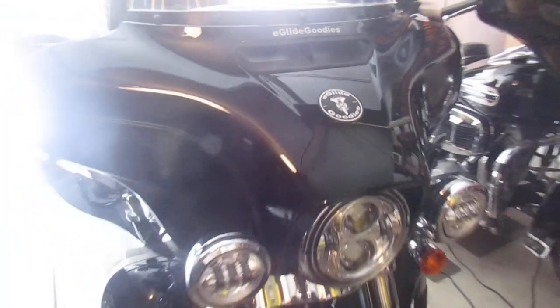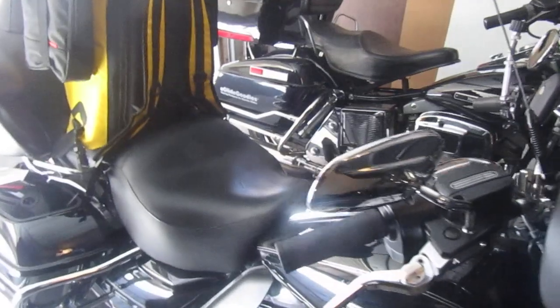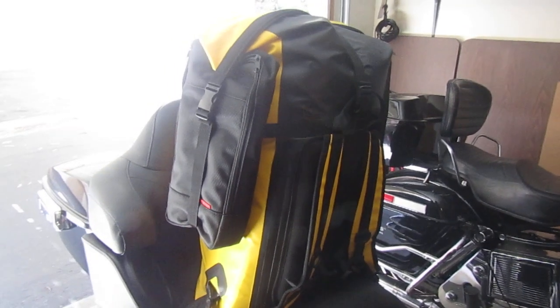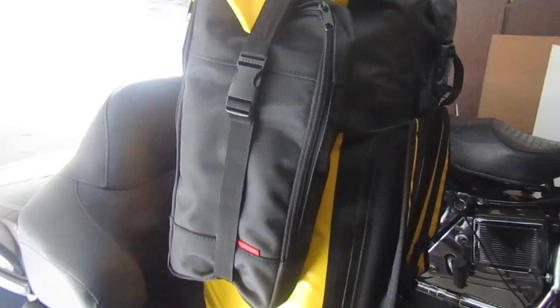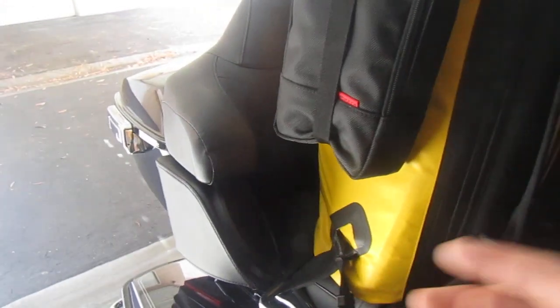An example pack out here. This is the 2016 Electroglide heading off to West Dock 2022. This dry bag is something we offer, and it's really nice because it cinches down really well to the Electroglide, especially if you have these passenger hand rests.